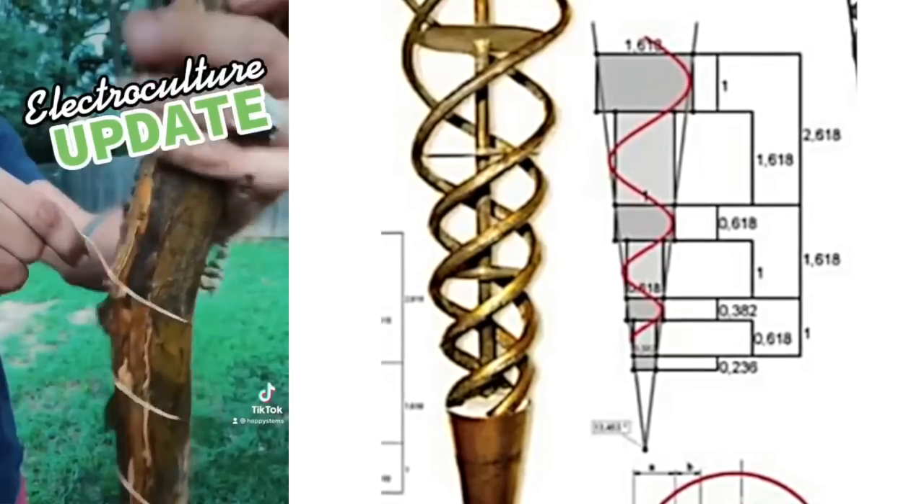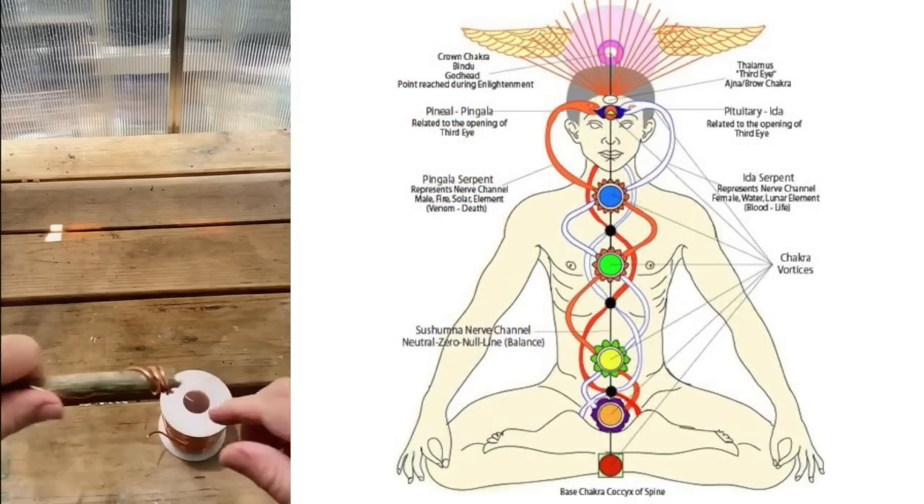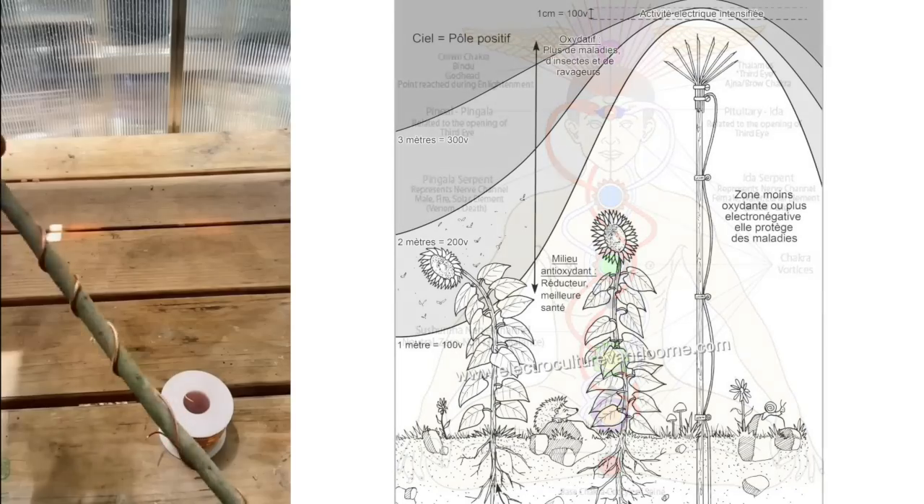Matt has been talking about electroculture for months. I went to Ace Hardware, got some wooden dowels, got copper wire, and wrapped it in a spiral — almost like the DNA or Kundalini — up the wood. So I created an antenna.